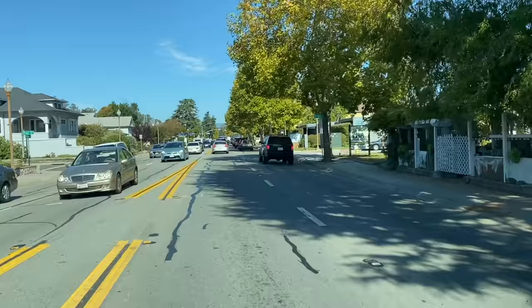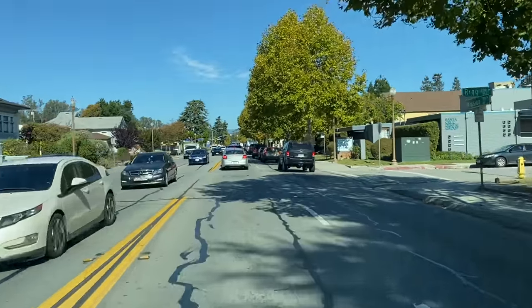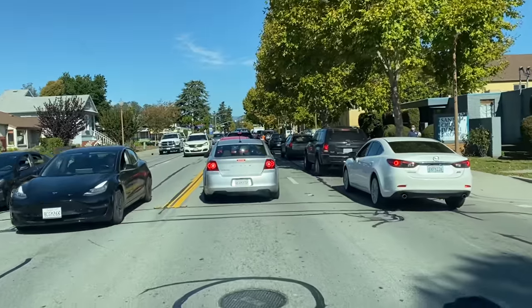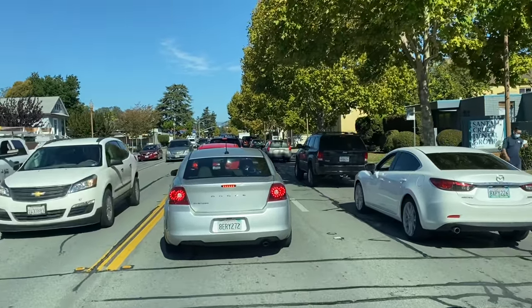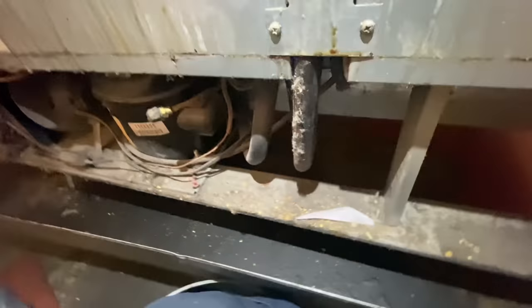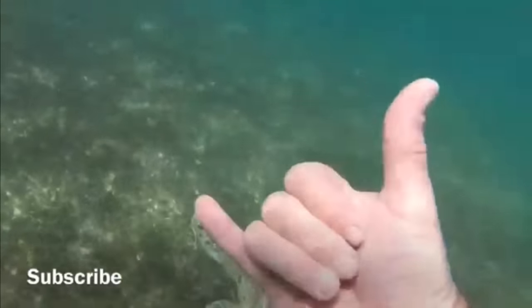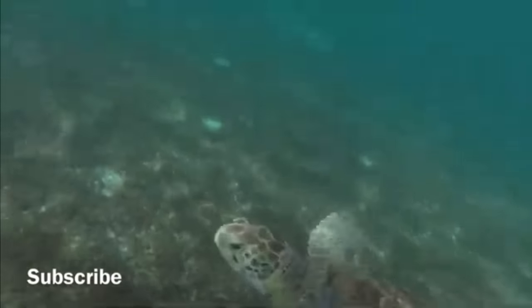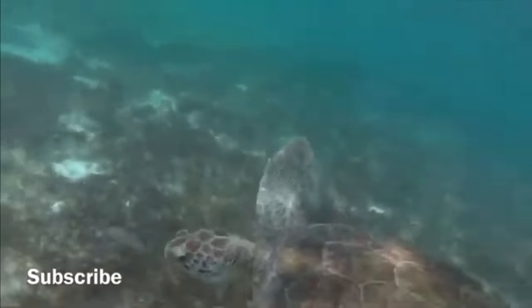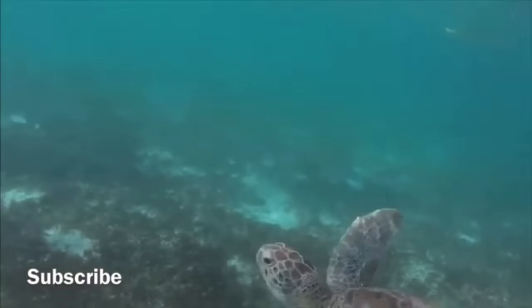Alright YouTube, gonna head out. I'll see if I can get a couple calls on video for you guys today. I'm heading out to a reach-in drink cooler — the customer called yesterday and said the box got warm. Let's head out there and see what we come up with.